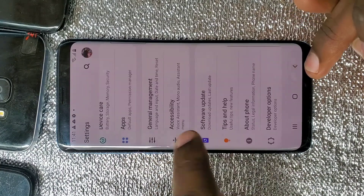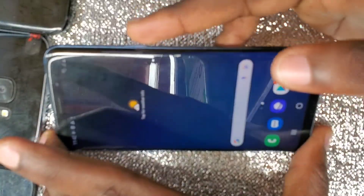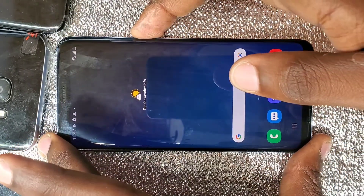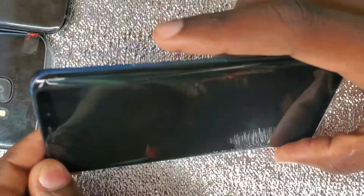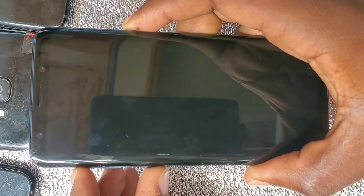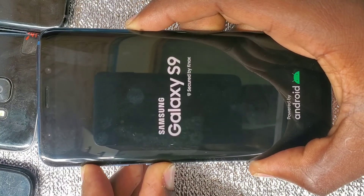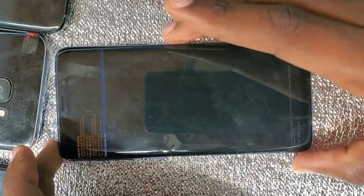After powering off the phone, you hard reset the phone. For the S9, you press the Power button, the Bixby button, and the Volume Up button. If you have a Samsung A20 or A30, you press the Power button and the Volume Up button. So here I'm pressing the Power button, the Bixby button, and the Volume Up button at once — this will open Recovery Mode. As you can see, Recovery Mode has opened.